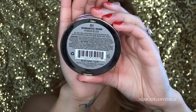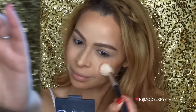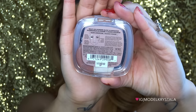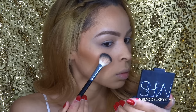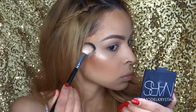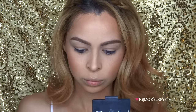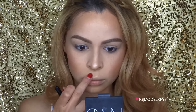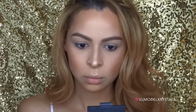For blush I'm going in with Milani's Powder Blush in Romantic Rose. For that J.Lo holiday glow, I'm going in with the L'Oreal True Match Lumi Powder Glow Illuminator in the color Golden. I'm spritzing my brush with some Mario Badescu Facial Spray — you can use any facial spray or Visine — just to dampen the brush so the highlight is a bit more intense. Then I apply that highlighter as generously as I want.